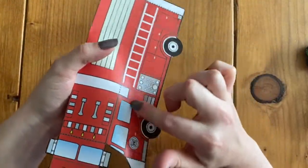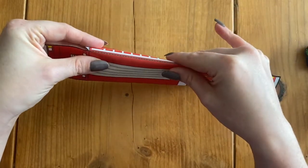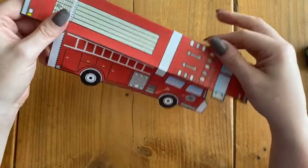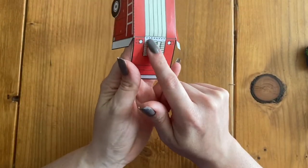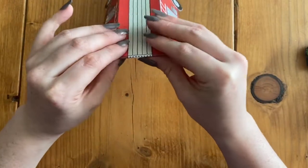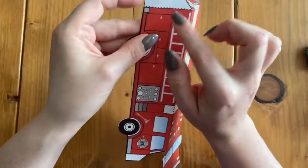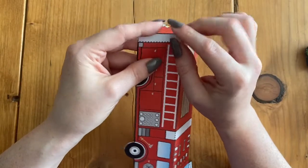I'm going to do the same thing on this side — we have this long dashed line that's going to get folded. Now we have this dashed line in the back to give us the end of our little truck, so I'm going to fold on that line. While we're at the back end, we're going to fold these glue tabs — wherever you have these white angled tabs, we're going to fold those backwards.